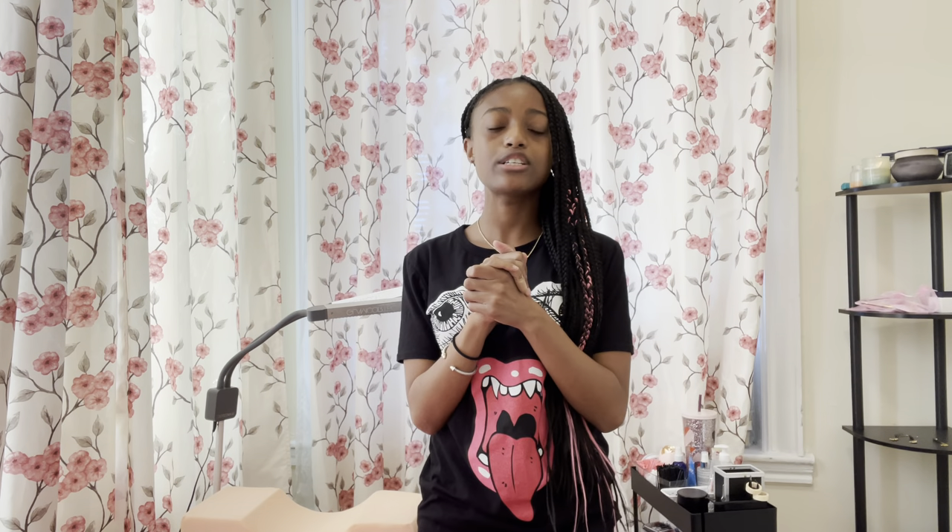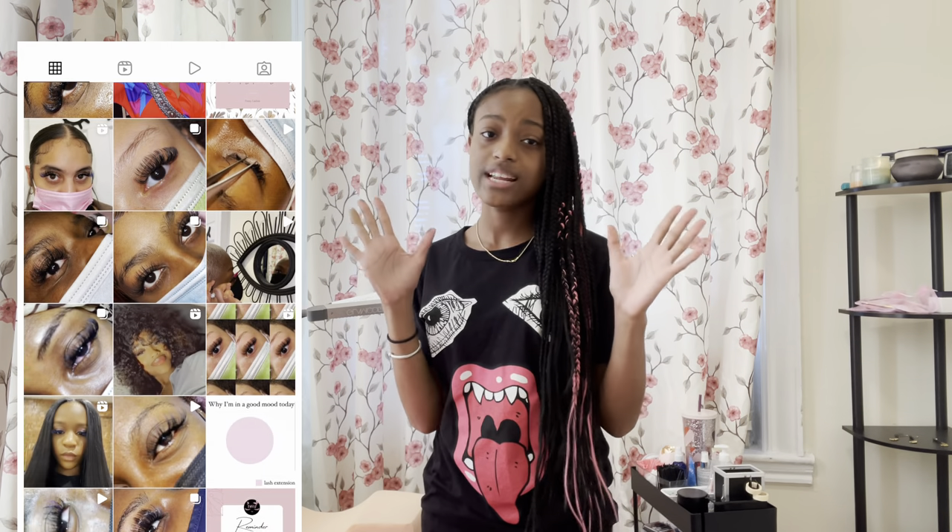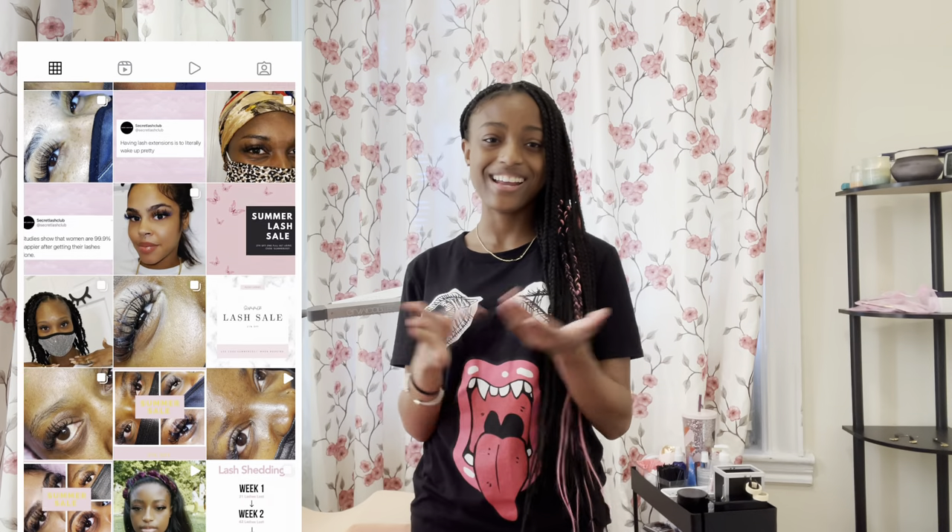That's it for today's video. If you guys want any more tips about what it's like being a lash artist, let me know down below in the comments. Or if you're looking to get your lashes done, let me know. Make sure you check out my lash Instagram at fussy.lashes. Thank you guys so much for watching, and I'll see you guys next time.